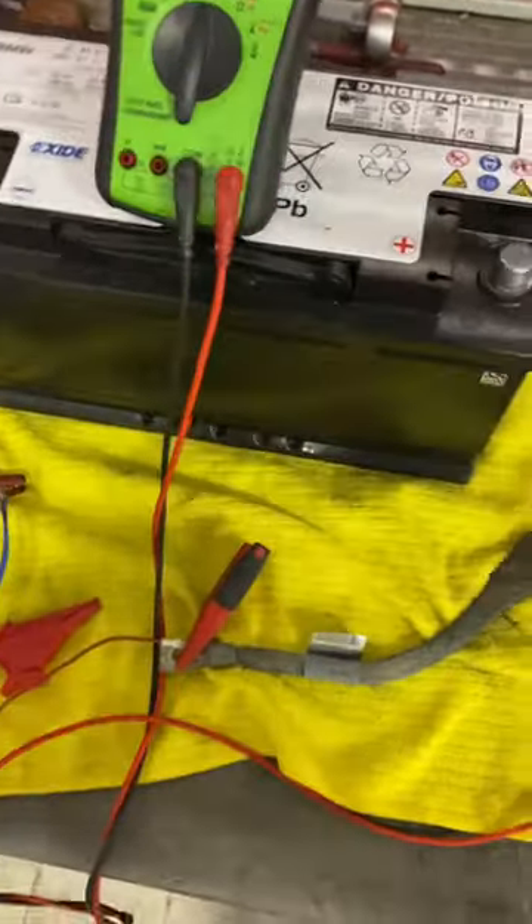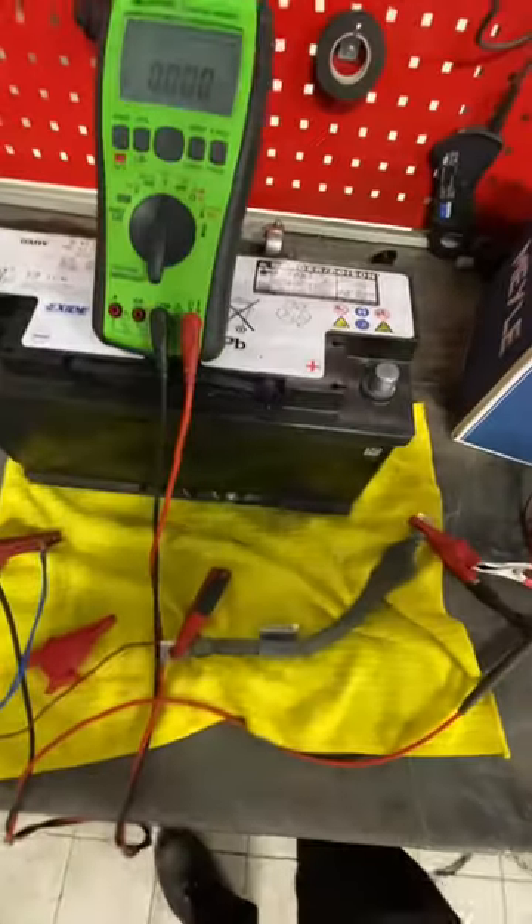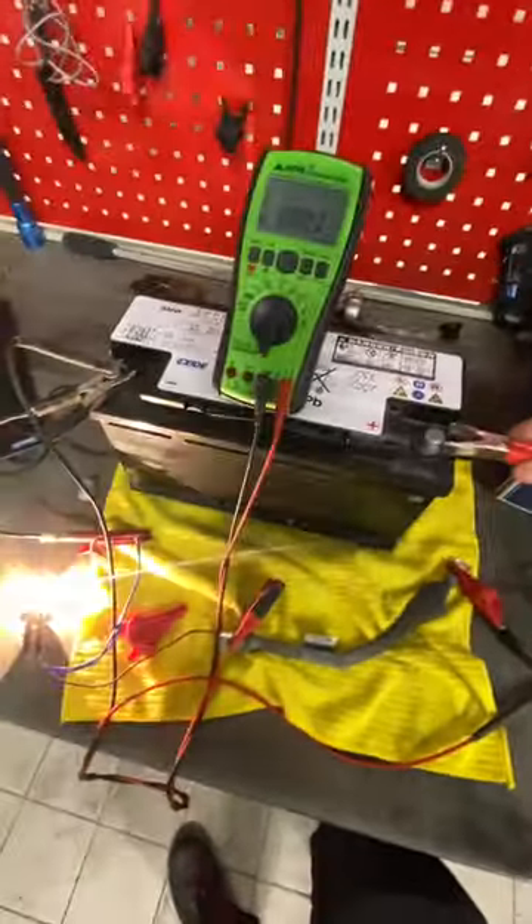Get yourself a bog-standard H7 55-watt halogen bulb. It's sufficient enough to stress a wire, which a shitty continuity or resistance test - the kind they taught you at training school - won't do. Let's see how we can do it properly. Test number one coming up.